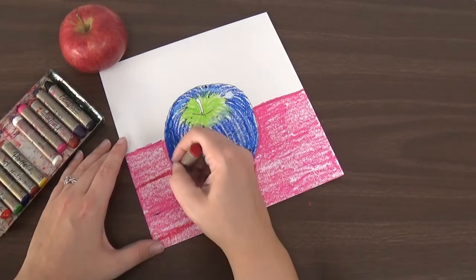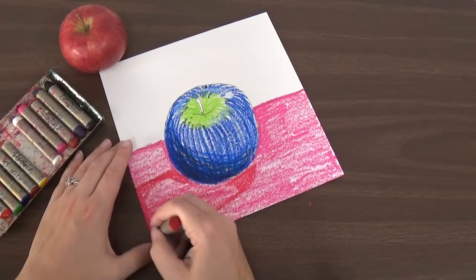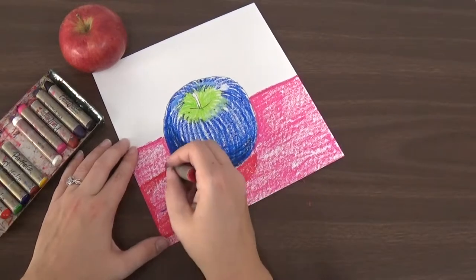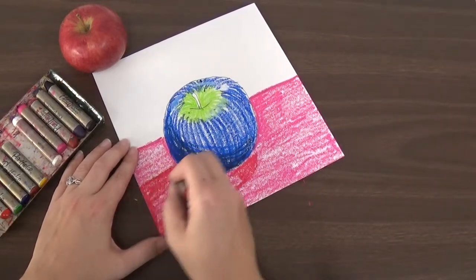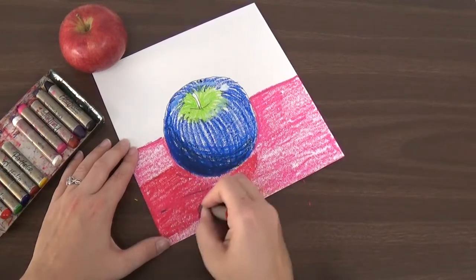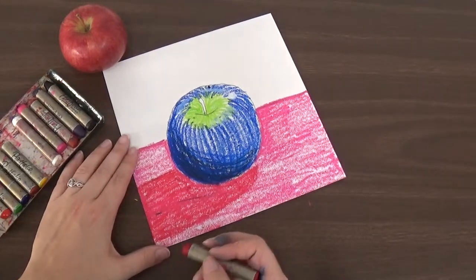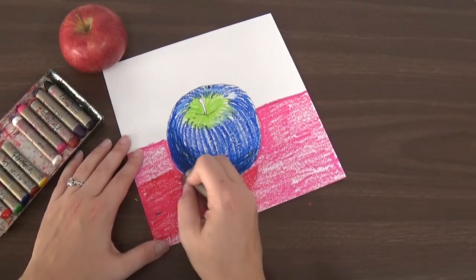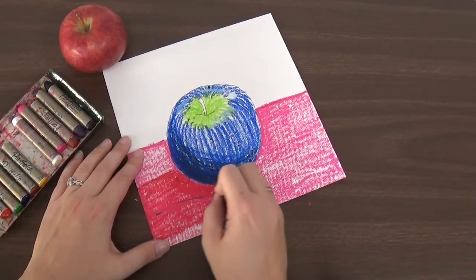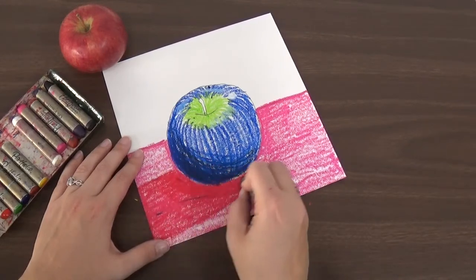If you didn't use a light color like pink, you can use a darker version of the same color, or you can try a different color that's darker. Like maybe if you used green, you can make your shadow a dark blue, or you could use a little brown to make your shadow. So I'm going over this to make my shadow darker than the rest. And then right up close to the apple, we're going to make that even darker, because the parts closer to the apple are going to be even darker since the white is blocked even more up close.